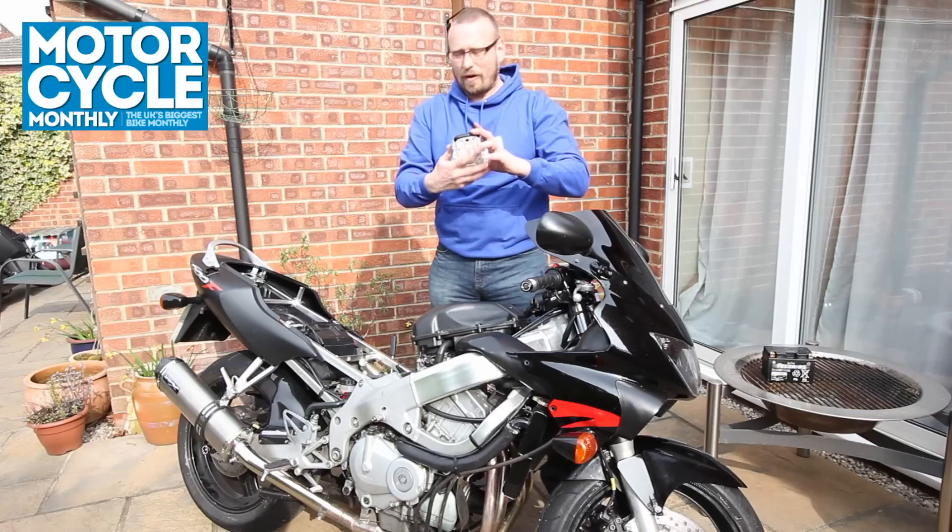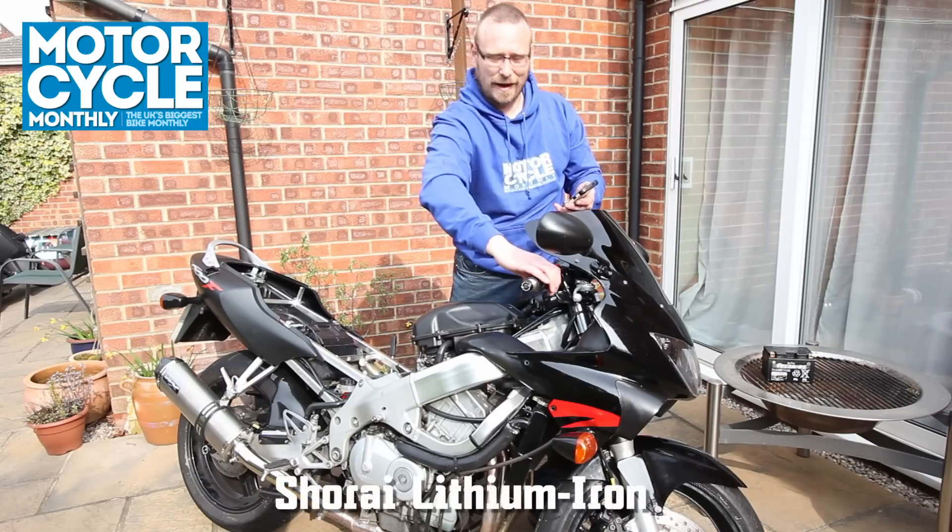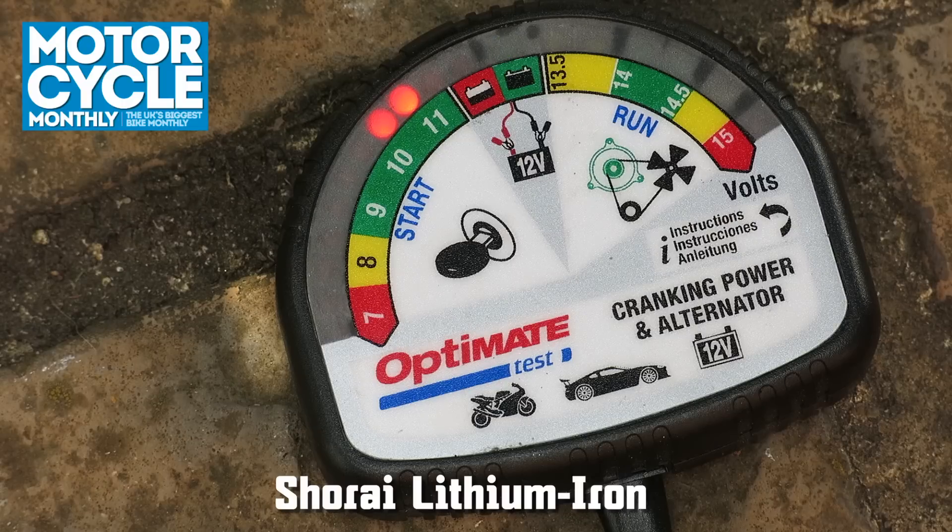Okay, stopwatch, battery tester's on. See what happens. Let's go.